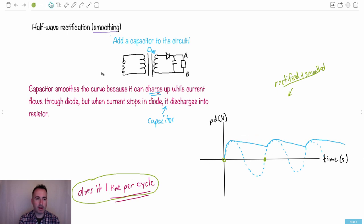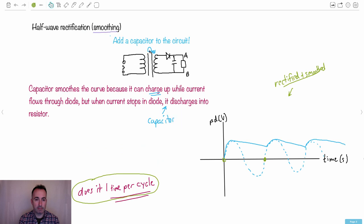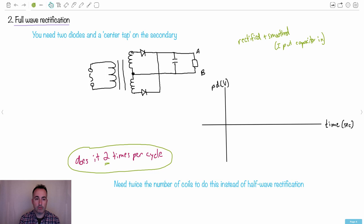The problem with half wave rectification is it only does it one time per cycle. We have something better called full wave rectification. To do that it looks a lot like the half wave, except you split your coils into two and add a diode on the bottom. We call it a center tap because we put a line right there where you can connect things, then add another diode. There's still the capacitor, so this is rectified and smoothed.